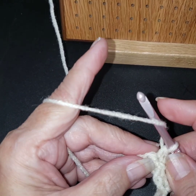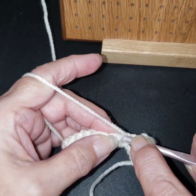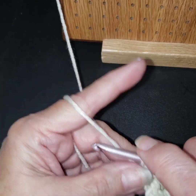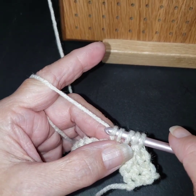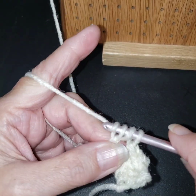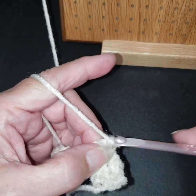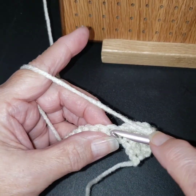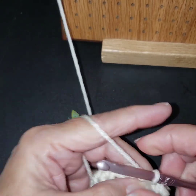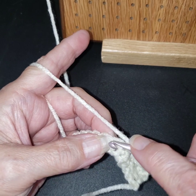Another treble: we're going to go in, grab some yarn. You're going to have four loops on your hook — yarn over, go through two, now you have three; yarn over, go through two, now you have two; then yarn over, go through the last two. Then single crochet. This is what we're going to do all the way across.